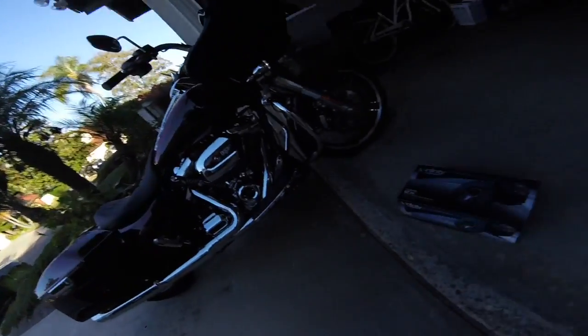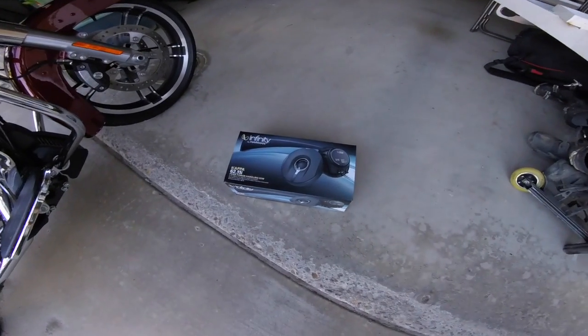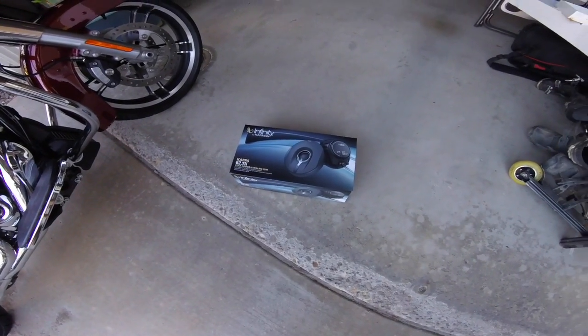I'm going to do a video here. These speakers were recommended to me for Harley-Davidson just as replacement speakers. These are going to be the speakers — they are Infiniti's. I just ordered these from Amazon and was able to pick them up for about $120, so not too much money spent if they sound considerably better.